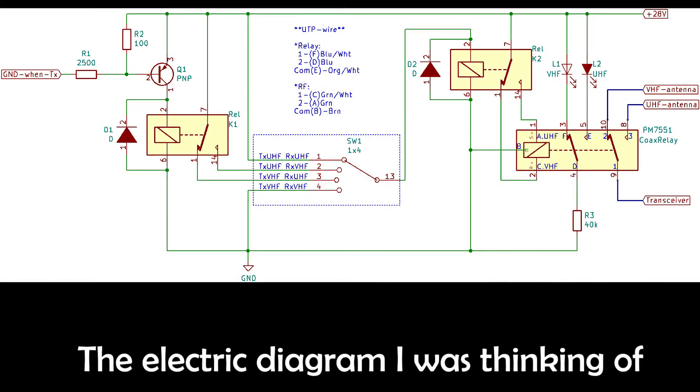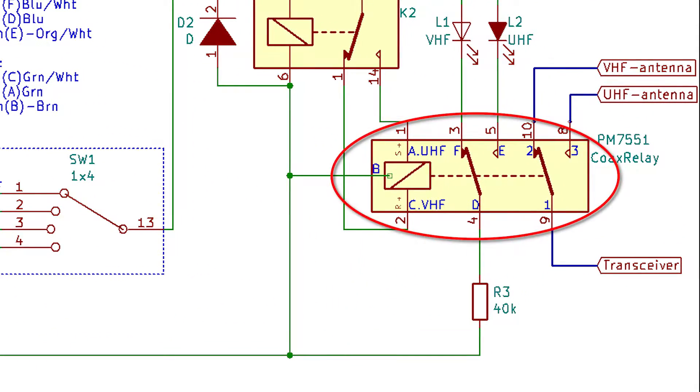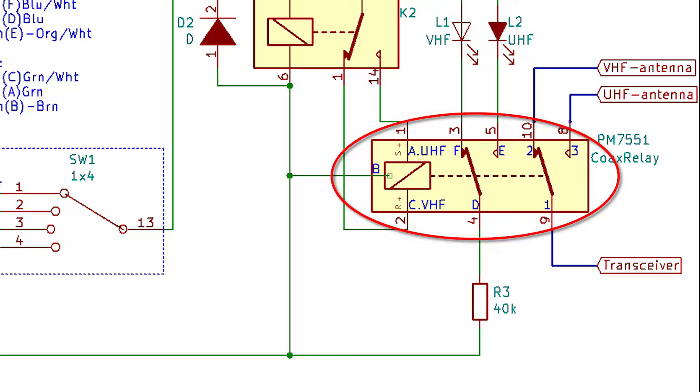Let's take a look at this electric diagram I made. Starting from this end, this is the coaxial relay with two antennas in and the transceiver out. The position of this relay — the selection of the antenna — is made by two means.